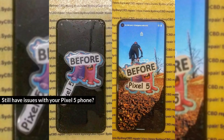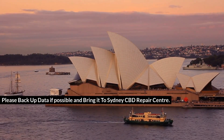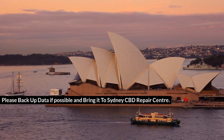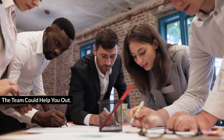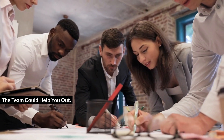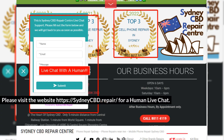Still have issues with your Pixel 5 phone? Please back up your data if possible and bring it to Sydney CBD Repair Centre. The team could help you out. Please visit the website SydneyCBD.repair for a human live chat.